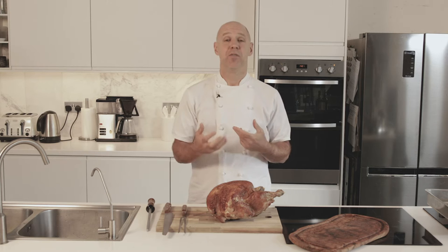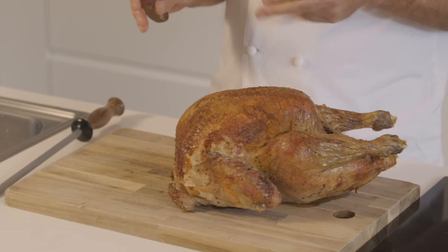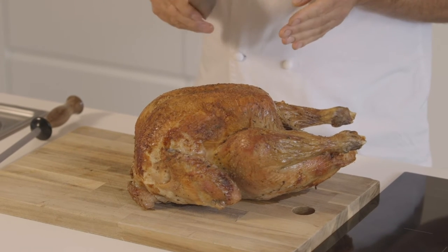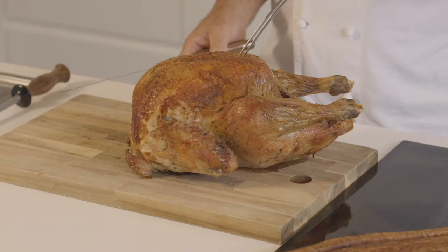It's a good investment to get a great set of carving knives. Many people try to carve a turkey at Christmas in front of a group of friends or family, however it may be, and maybe not succeed too well. It's actually very, very simple to do.